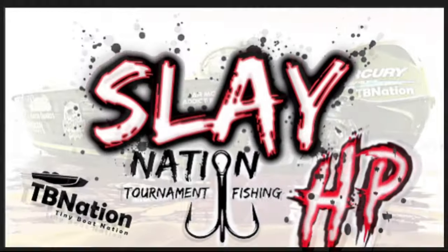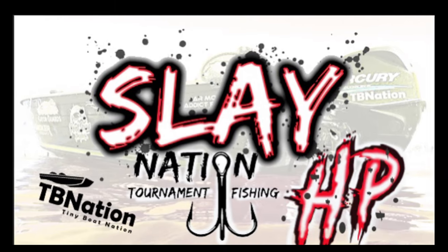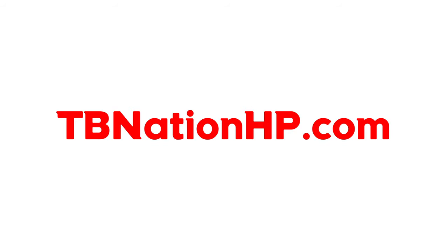TBNation is now sponsoring the nation's leading online tournament series for bass fishing. We have tournament trails popping up all over the country and are currently looking for directors to lead new trails. Check us out at tbnationhp.com.